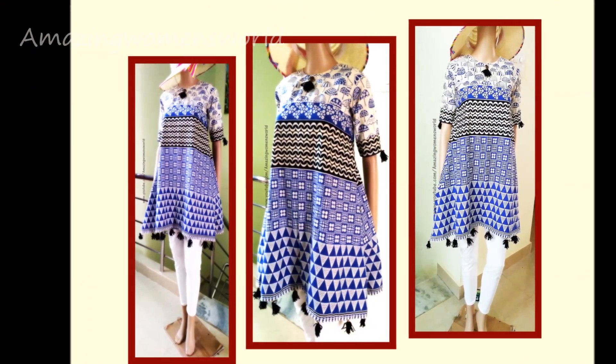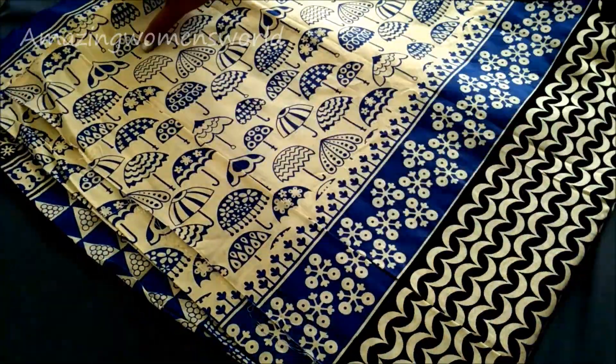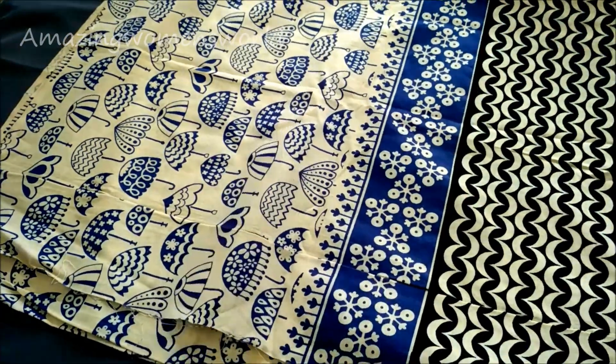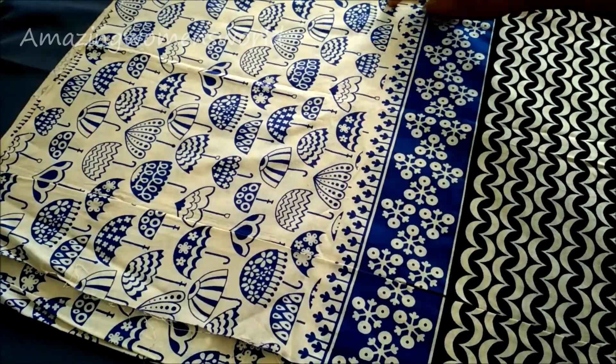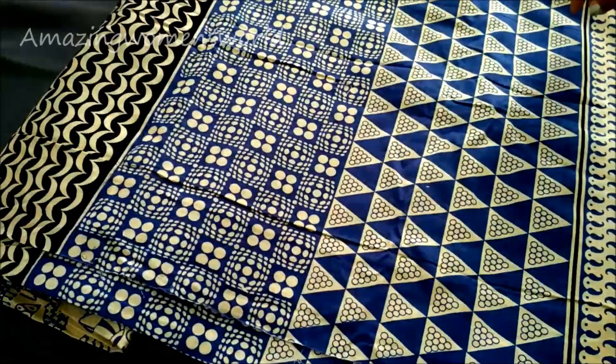This is in continuation with the previous video where I've shown the drafting and cutting of an empire line A-line top. Please do watch with the link appearing in front of your screen; details are also available in the description box. If you haven't watched yet, I've separated the top part of the fabric and trimmed it according to the measurements shown.